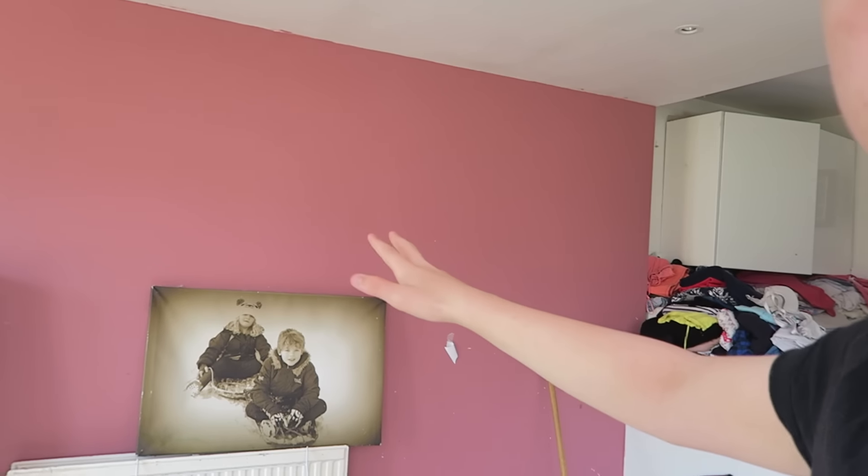It's actually really awesome and my room's going to be a little bit bigger. I'm having all the walls painted white because I thought white would look really nice. And then along this wall we're going to have my YouTube signs and stuff.